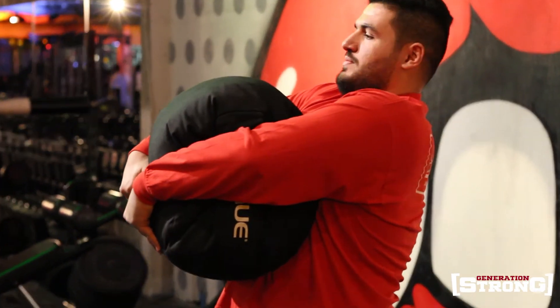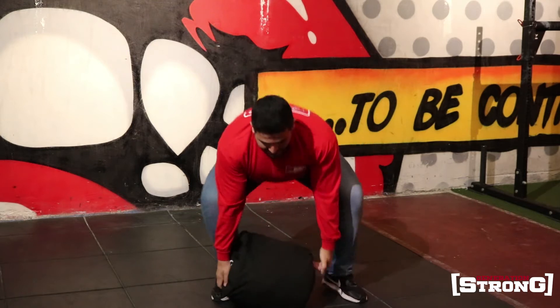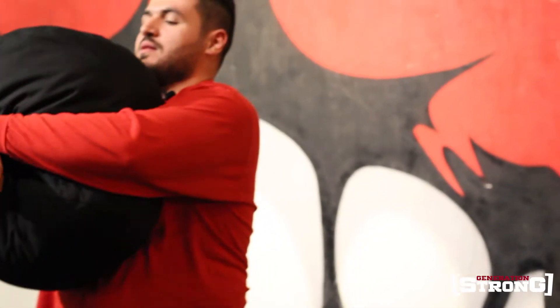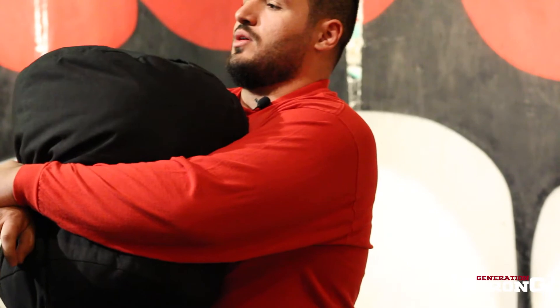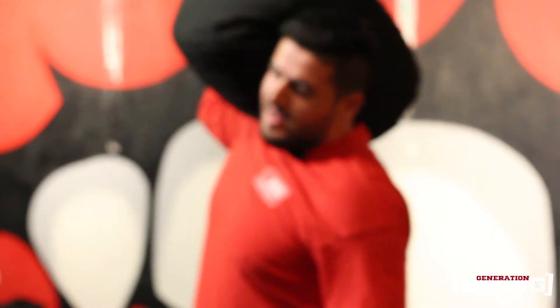This is the first carry position. Now we have the second one, which is the hug carry. It is easier than the first one. And we have the third one, which is the trunk carry — where the sandbag rests on your trunk.